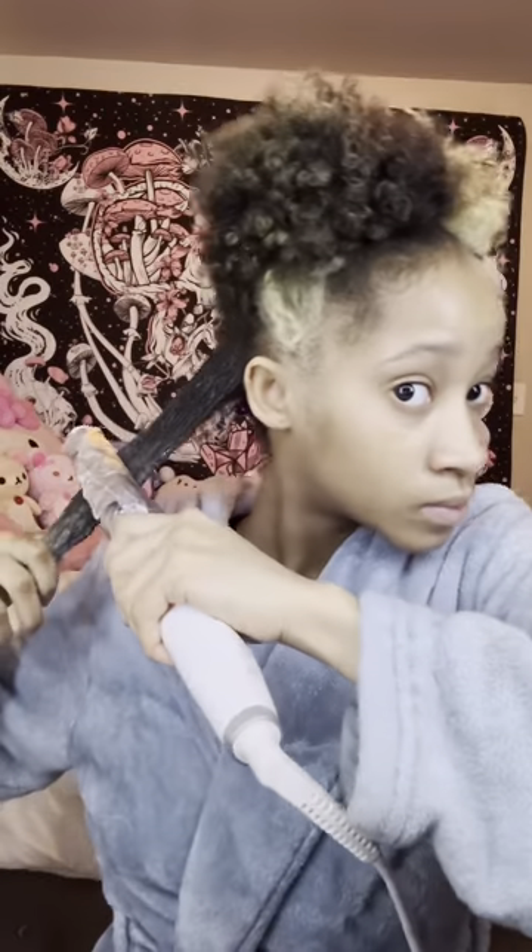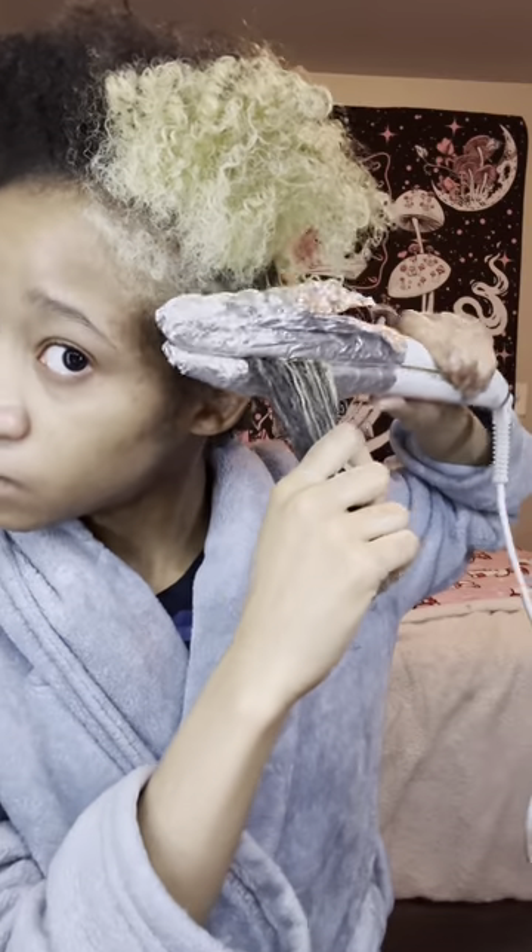Wait, this is hot as f***! Oh, this is how my hair is looking — very interesting to say the least, definitely giving mullet. I'm gonna leave it on for 10 minutes and then rinse it off.